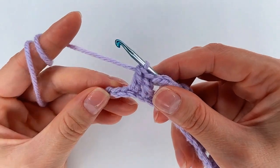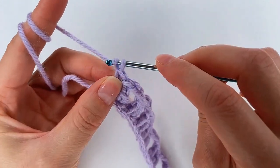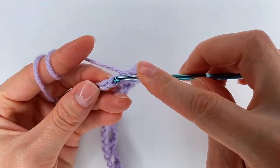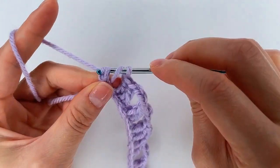Right here I have 2 chains left. I chain 1. Yarn over, skip 1, into the last one, 1 double crochet.